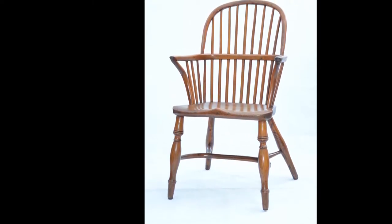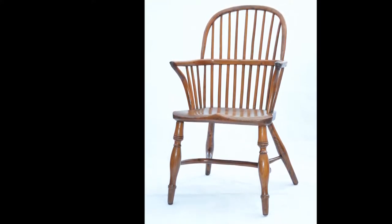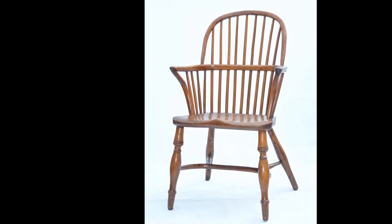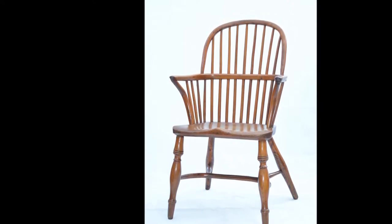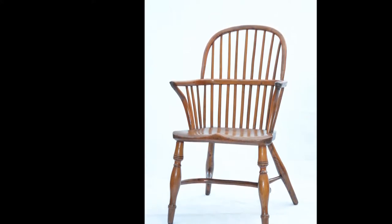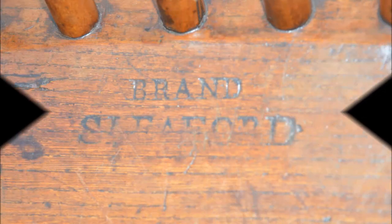While there is no name stamp on the previous chair, there is a name stamp on the upper surface of the seat of this one, and it says Brand Sleaford. So we are left in no doubt that it was made in the workshop of John Brand in the town of Sleaford. This chair has a typical feature of having plain back legs while the front legs are made from cherry.